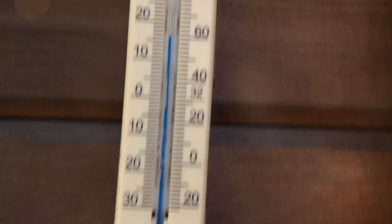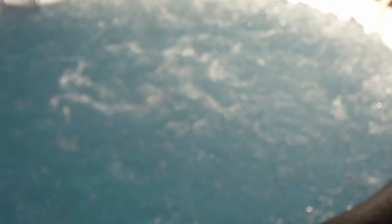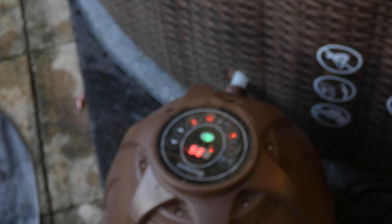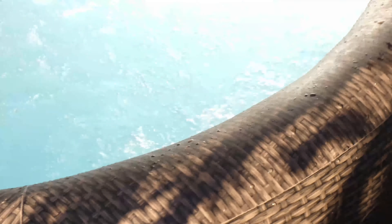One problem we've got is the gazebo. We had one of them foldable ones which worked alright, but it's quite windy where we are and it flew away, crushed it and ripped it.